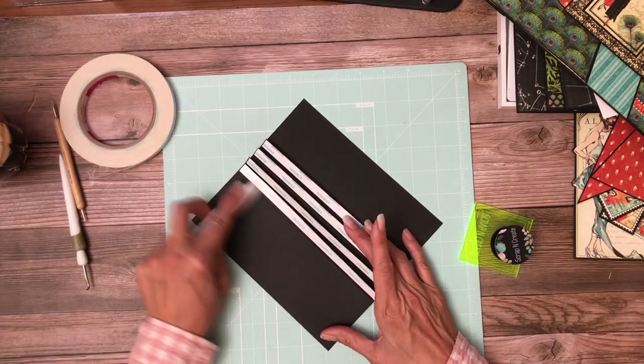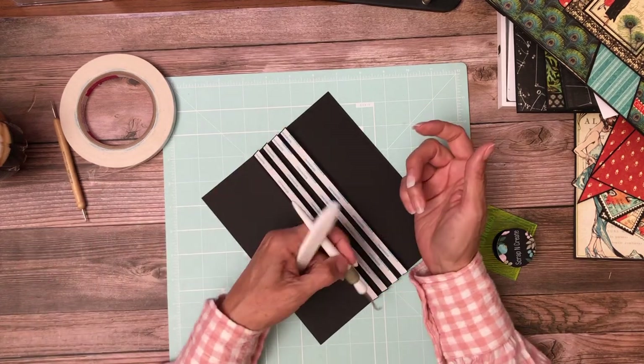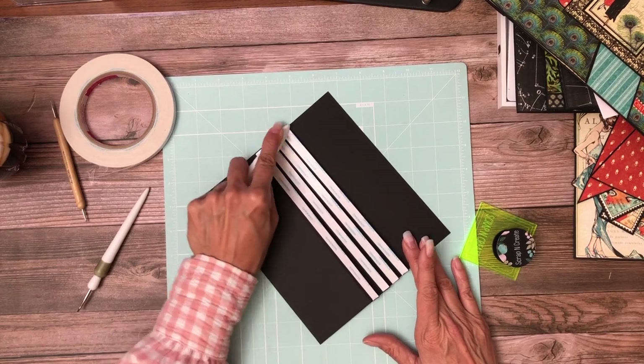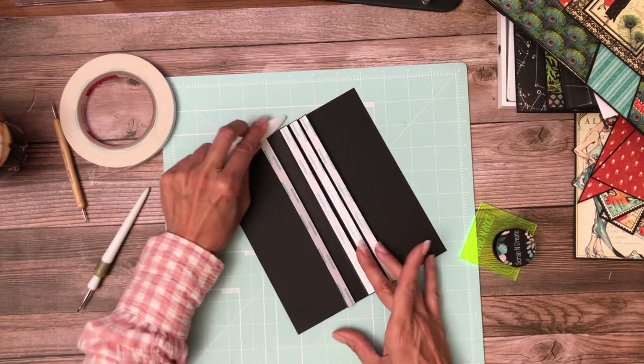We want to burnish this all down. We're going to slip our pocket pages over the hinge and then reach in with a hook tool to pull the tape out as we install the pages. That's why you want to make sure you burnish your tape down really well — so that when you reach in and pull the backing off, you don't bring the tape with it.